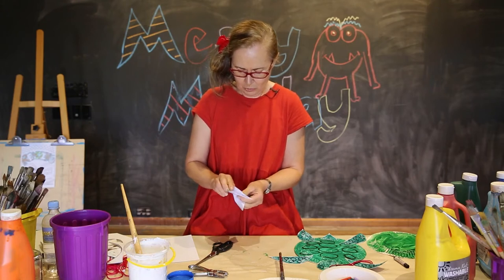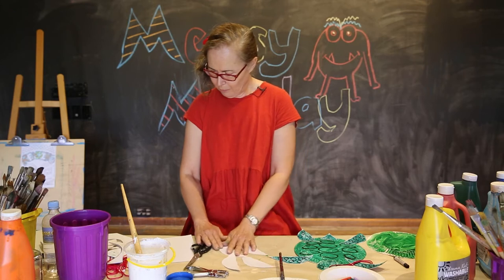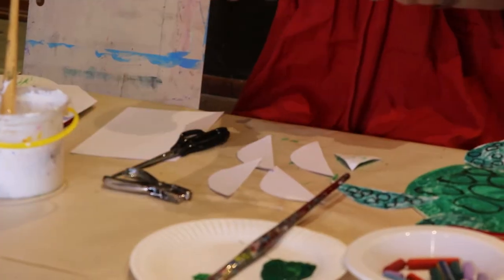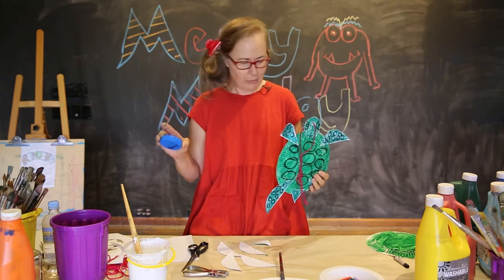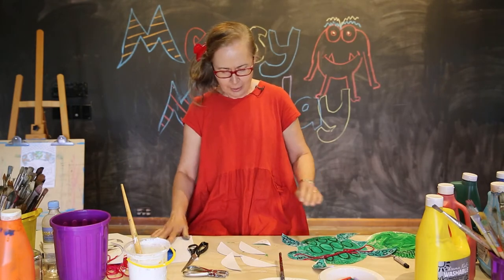So that gives us one, two, three, four flippers. We also need our little triangle for the tail, and another thing we also need is a circle for the head of our turtle. So just a reasonably small circle for the head.